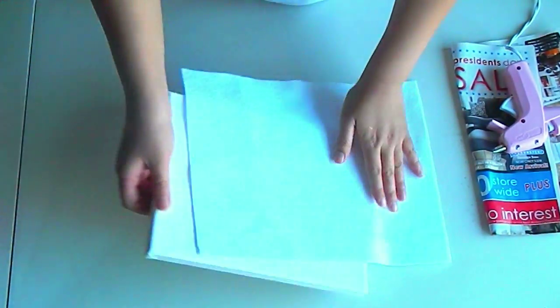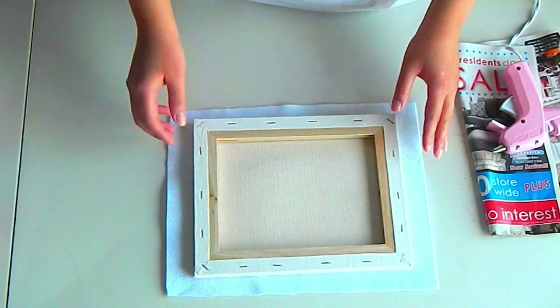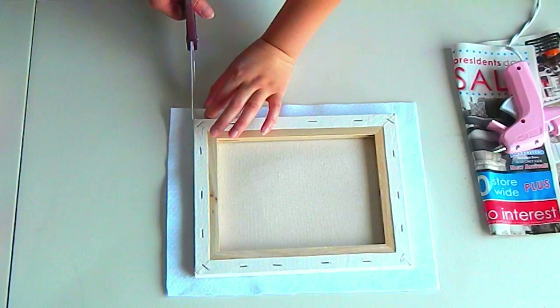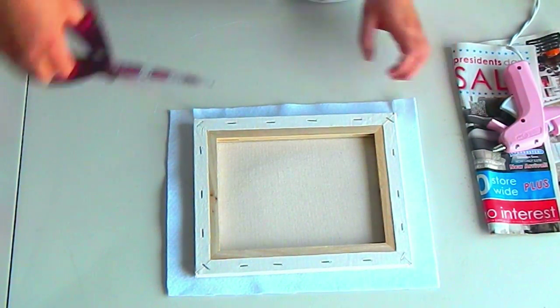Take your white felt and lay the canvas upside down on top of it. Try to find the middle of your felt the best that you can. Cut a slit on all four sides close to the sides of the canvas. This will help us position our canvas and white felt later.